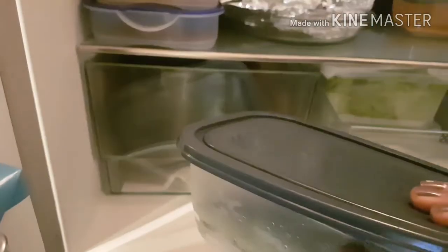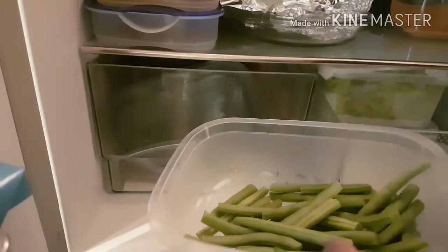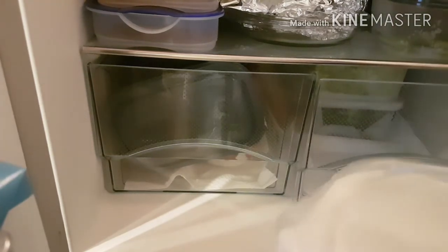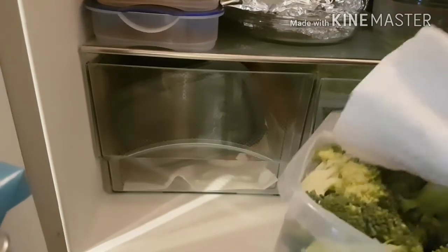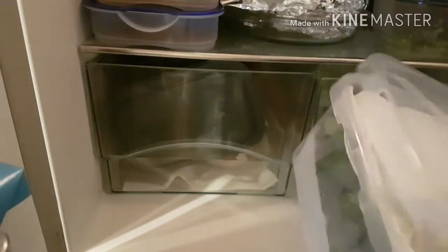Let's proceed to this drawer. I have spring beans here — I already cut them today for our lunch. I cut all the vegetables and transfer them into containers so you save a lot of time when making dishes. I also have broccoli here — it's already clean, cut into florets, and put into a container. It really saves a lot of time.